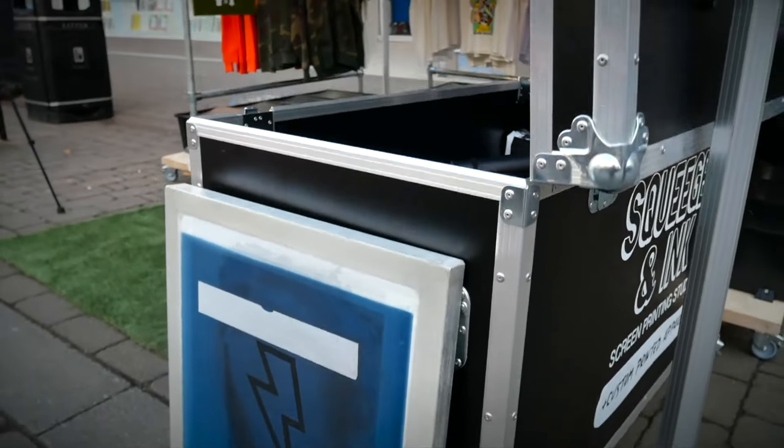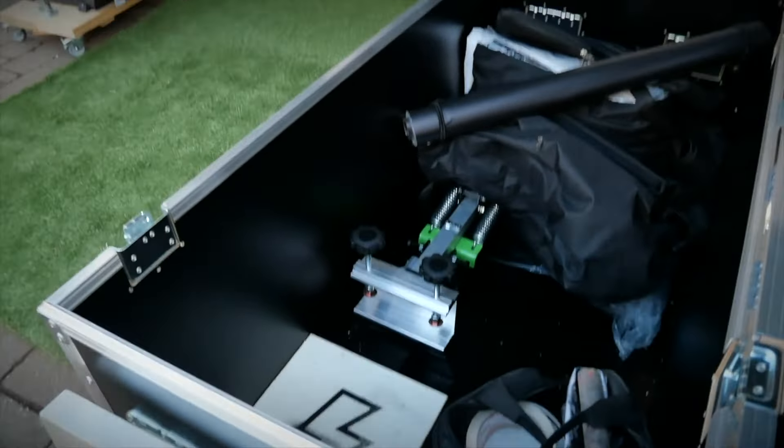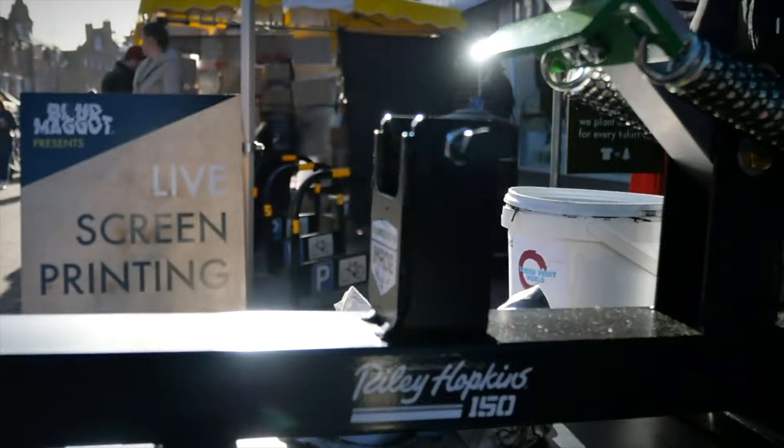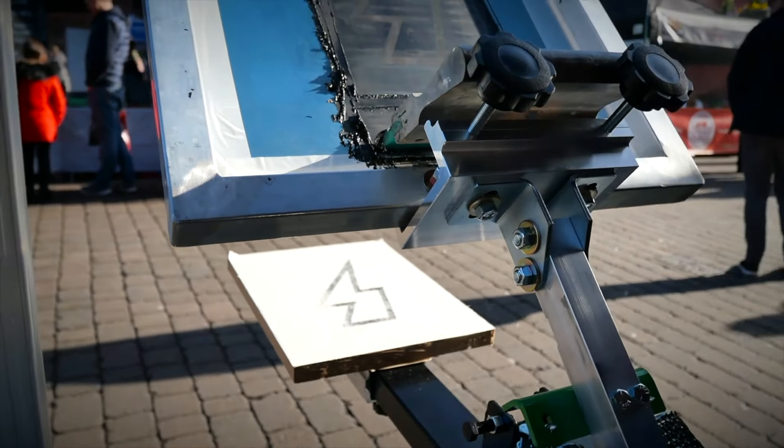I personally choose the water-based method because my conveyor dryer and flash dryer need a special electric supply — they're not just a normal plug. And it would also be really difficult to transport those big items unless you have two or three people, whereas I can carry a small press and a heat press by myself to the event.